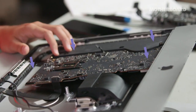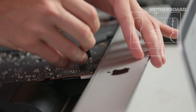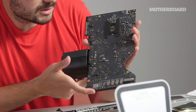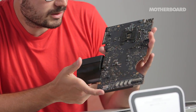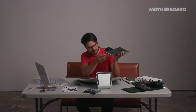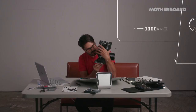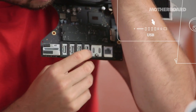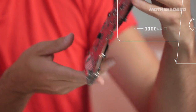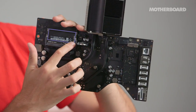There are four screws that hold the logic board in and we are going to take it out. This is the logic board, which is the most important part of the computer. The CPU is here, and all the connectors on the back — ethernet port, USB ports, USB-C, SD card slot — this is where everything happens. The RAM is right here, and we're going to take this out and put the new stuff in.